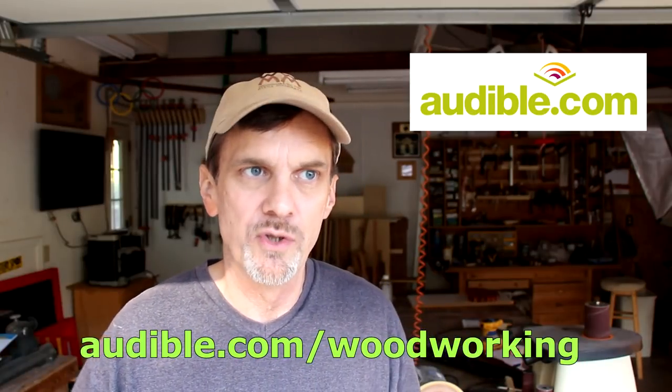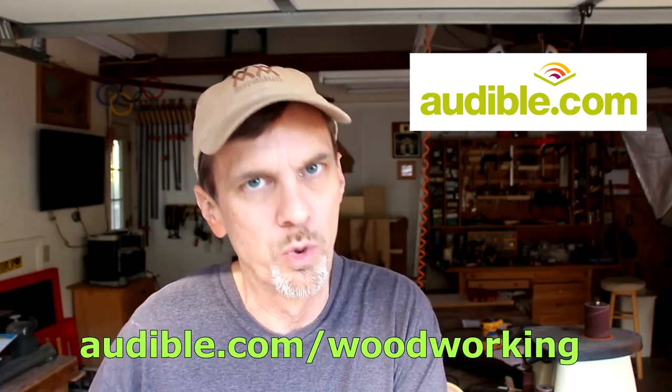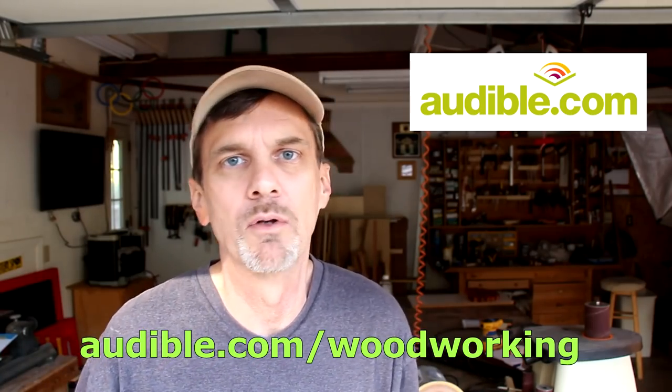Right now I'm listening to How Music Works by David Byrne — you may know him from The Talking Heads. He talks about the philosophy of music, the history of music, and about the music business itself. It's just a fascinating read. It got me thinking about audible.com and how it's kind of changed the way I work. For woodworkers it's great because I can put on my headphones, it blocks out the saw sounds, and I can listen to the book being read to me. Plus they have daily deals. Don't forget you can get a free book — just go to audible.com/woodworking.